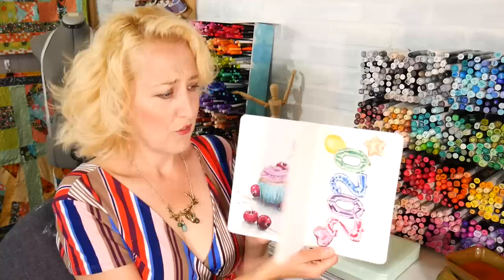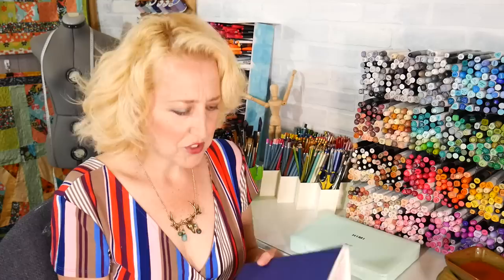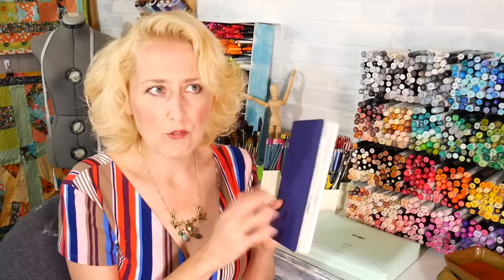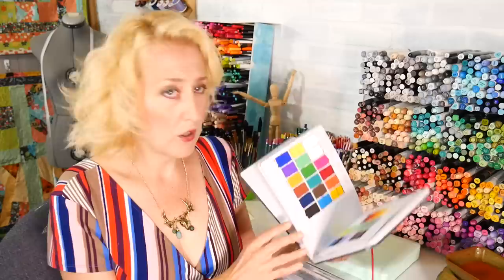I've got three sketchbooks that I'm bringing. I'm bringing my Stillman and Birne — I've been working on this one for a while with random sketches. This is the Stillman and Birne Beta Series mixed media paper; it's not a watercolor paper but it really takes watercolor well. I've got the 8.5 by 5.5 portrait size and a smaller 3.5 by 5.5 landscape one that's long and skinny, which is fun. I also like the Portable Painter because I can paint in a kayak — I put it right over my leg and it's very convenient while I'm leaning back holding my sketchbook.